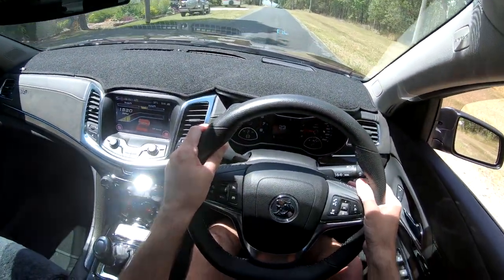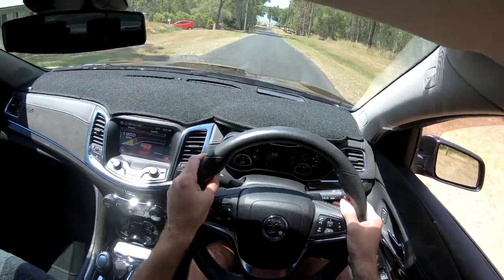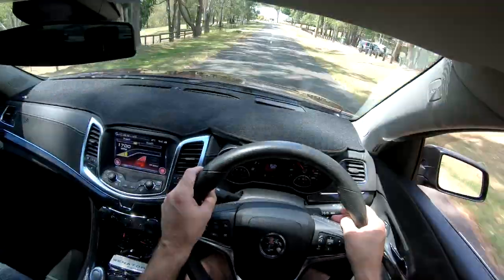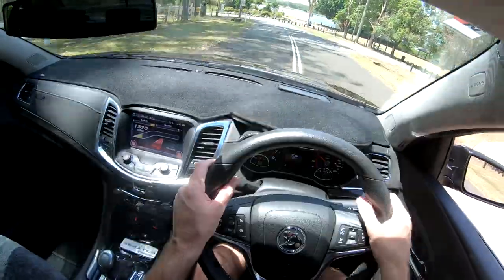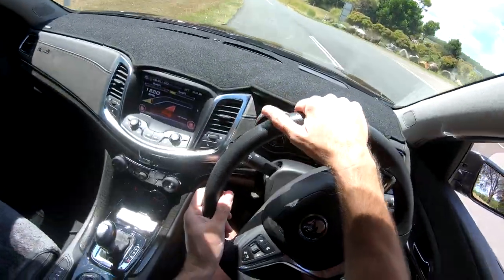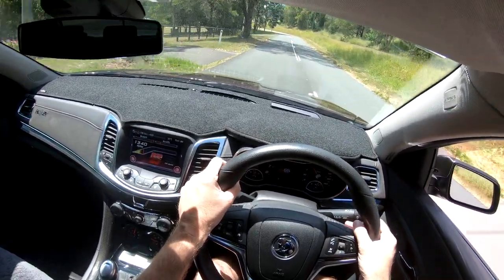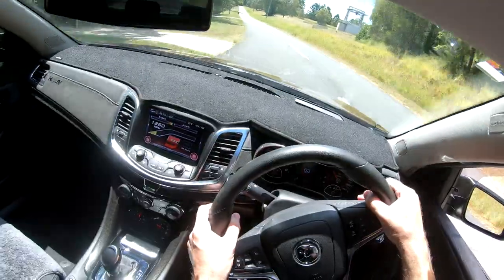Taking this Senator for a cruise guys — real comfortable to drive. Got your heads-up display for Senator there. She's done 49,120 kilometres. Exhaust is sounding really good, and as mentioned it's cammed as well.